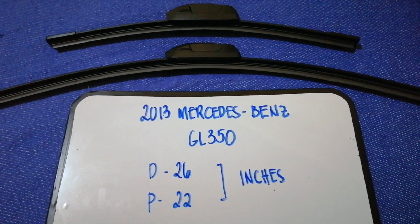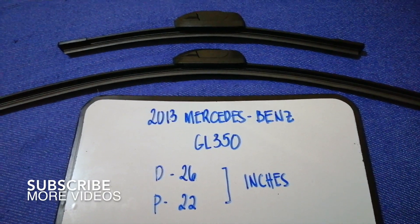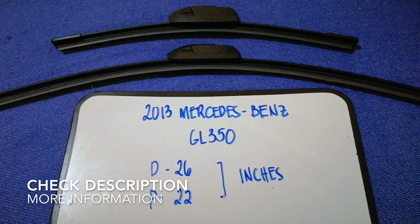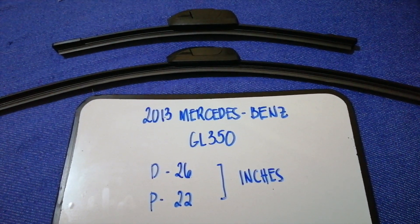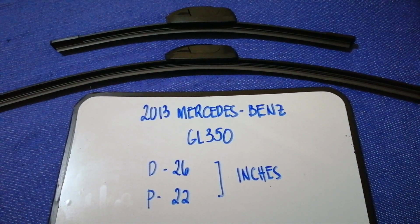Hey guys, welcome back. Today we are going to talk about changing wiper blades for the 2013 Mercedes-Benz GL 350. Why do we have to change a wiper blade? Because it is damaged, stolen, old, or not working properly. It is very important to keep yourself safe while driving.